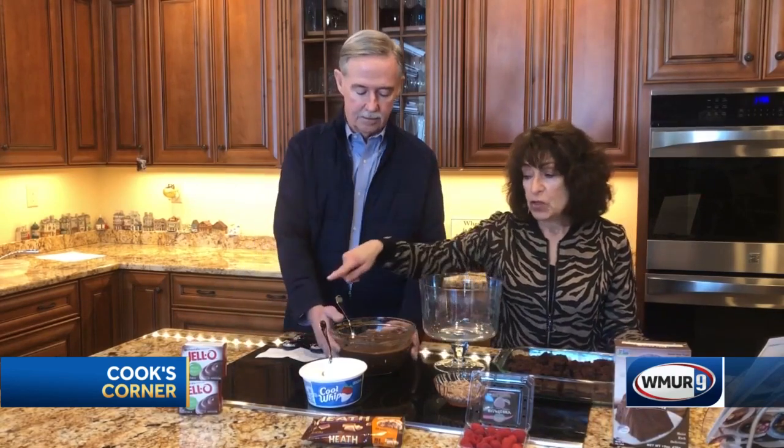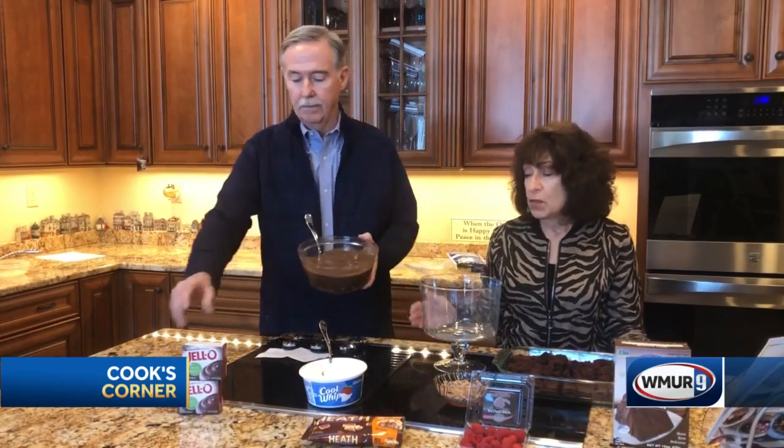Very easy to do. The day before, you're going to make your chocolate cake according to directions — we've made a gluten-free one — and you're also going to make your pudding. You're going to use two boxes, which is gluten-free also. Make that the day before.